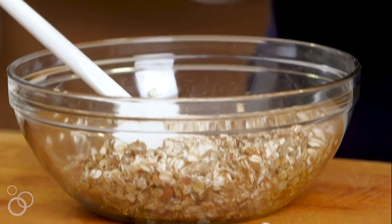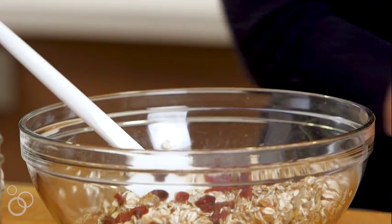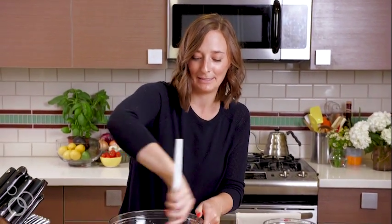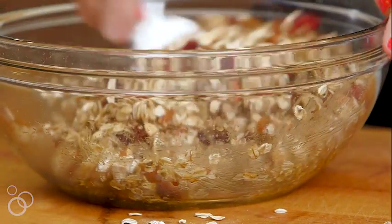We're just gonna toss in a half a cup of dried fruit, and then mix it together. We're just gonna let this cool for a second, like maybe five minutes, then add the chocolate chips so you can still see them and they look cute.